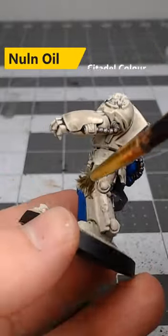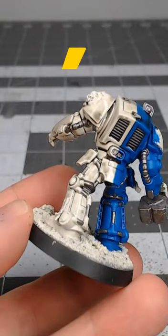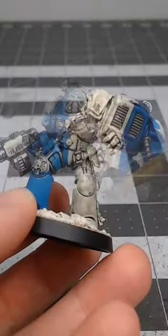I then take and water down a bit of Nuln oil and apply this over all of the white on the model. After we've allowed that shade to dry.